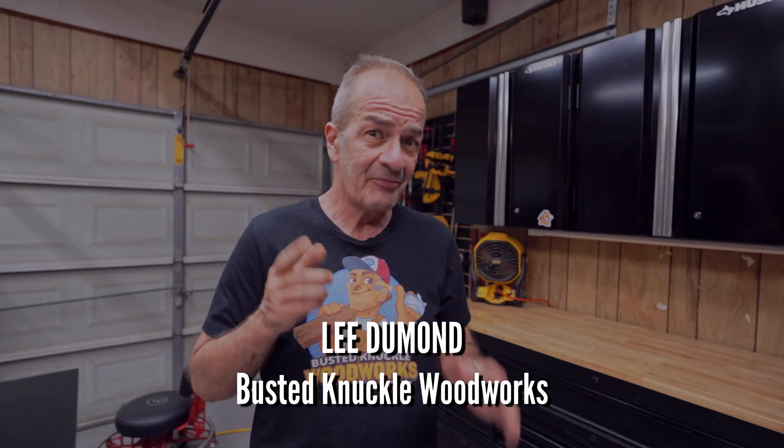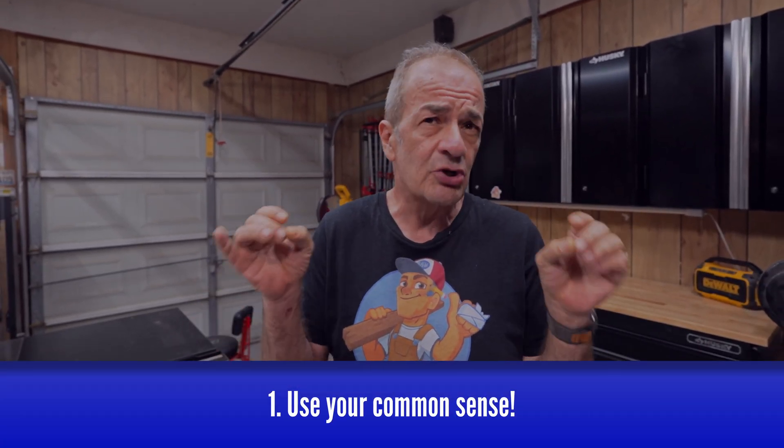Hi everybody, hola amigos, Lee here from Busted Knuckle Woodworks. My very first tip, and this really applies to any project, not just this one, is to just use common sense.